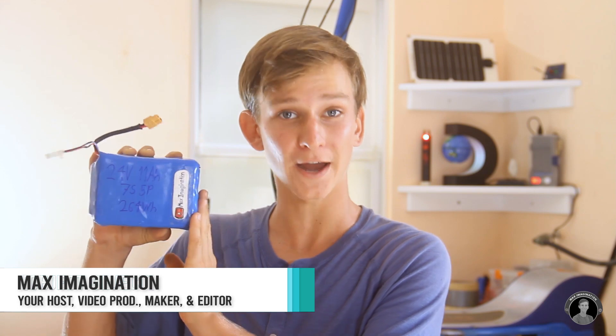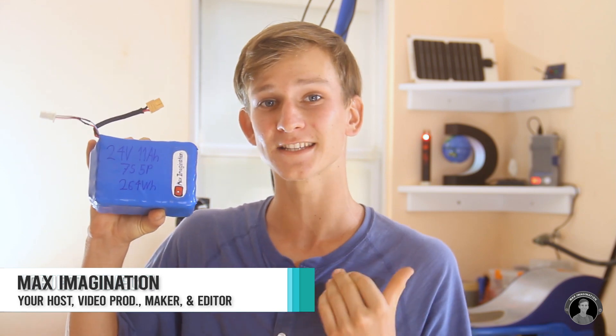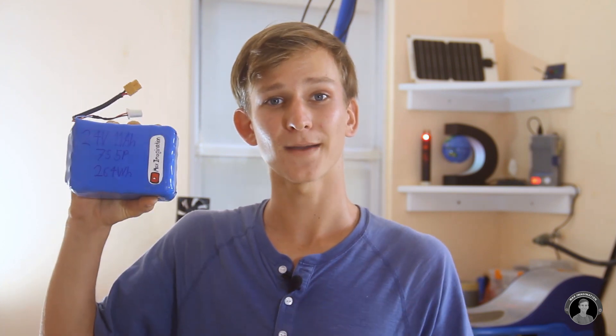Hey guys, Max here. In this video we're making a powerful DIY 24 volt lithium-ion battery pack from recycled 18650 cells for my Razor E300 electric scooter. The scooter used to run off a couple of 12 volt lead-acid batteries, which have now run their full amount of cycles and completely run dry. Since those batteries typically aren't designed for electric vehicles, I thought this would be quite a decent upgrade.